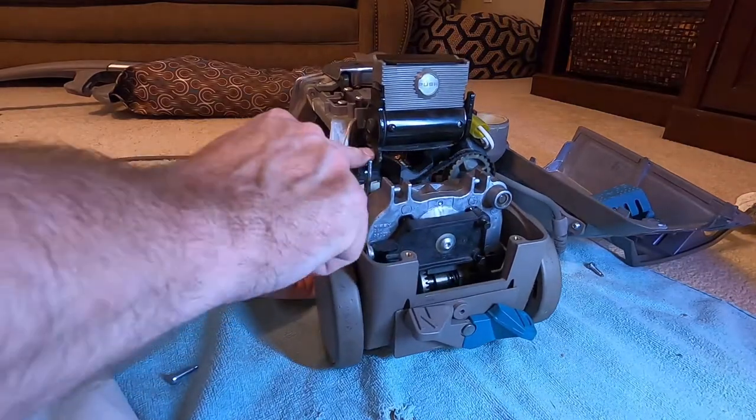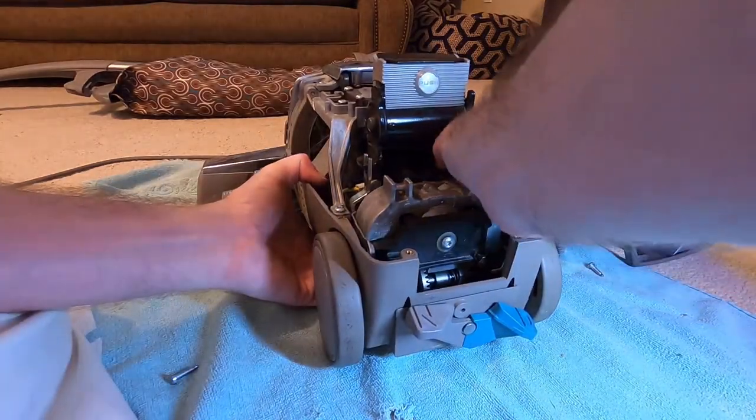The U-shaped piece goes in there. Make sure your belt is on.